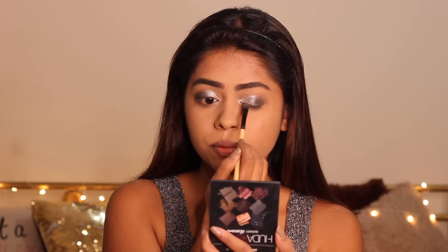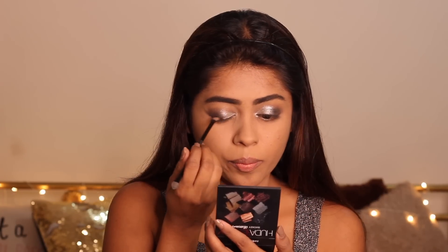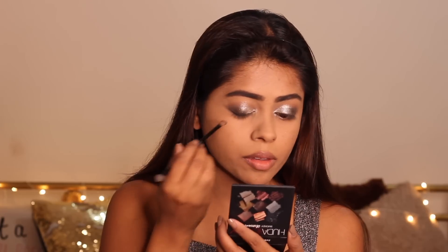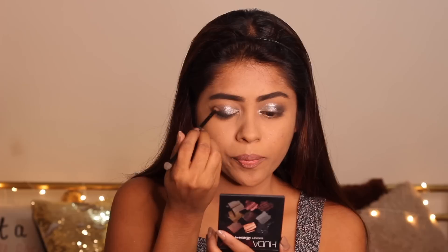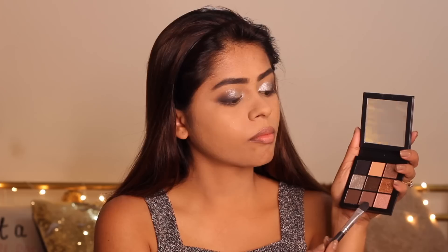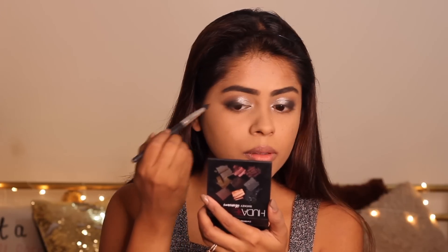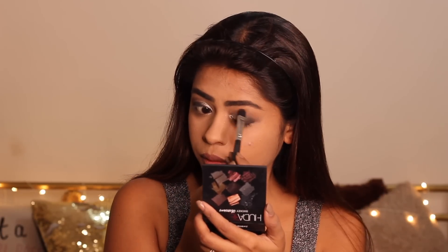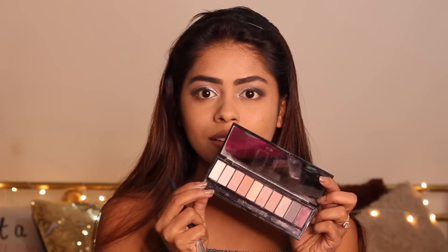I'm now using the black shade from my Huda Beauty Smoky Obsessions palette to add a lot more depth and dimension to my eyeshadow — I've realized how much of a difference this one step can make. I also forgot to mention that I had already done my base and foundation off-camera before starting this tutorial to save time. I'm now taking the brown shade from the Huda palette to create a transition from the silver to the darker black, blending into my skin.